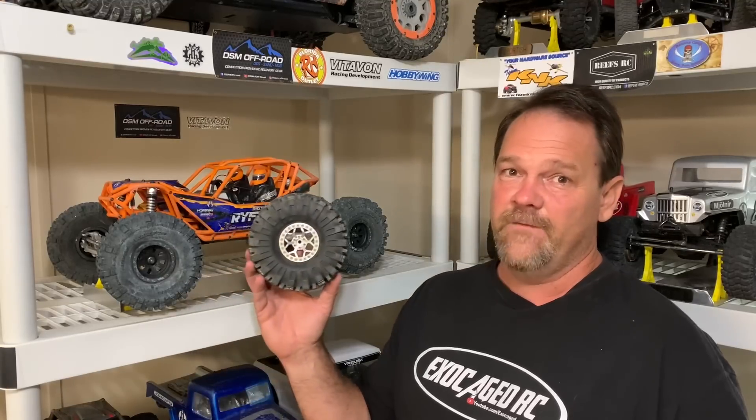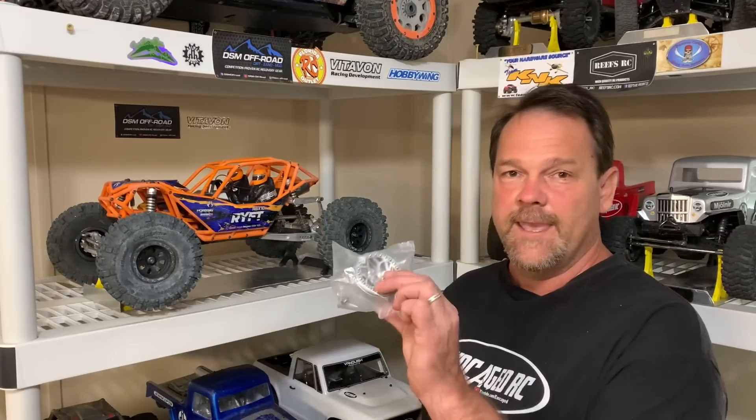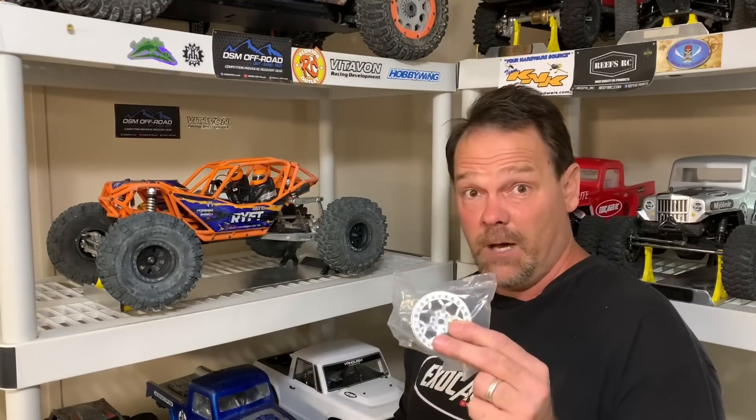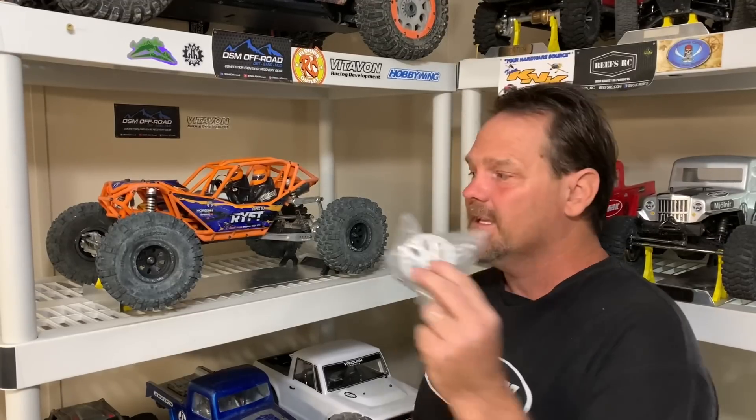Vitavon 2.2 beadlocks with the USD tires right here. I've got three of these mounted up. I'm going to show you guys this wheel up close so you can actually see the construction of it, get it on here and take it outside for a look.